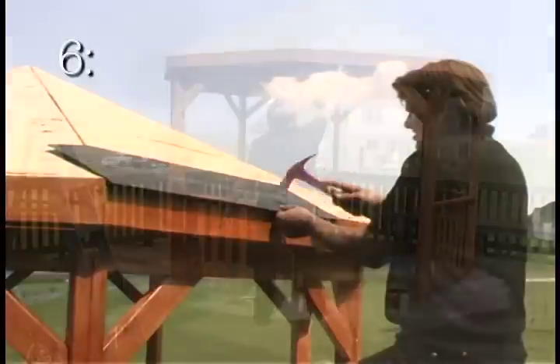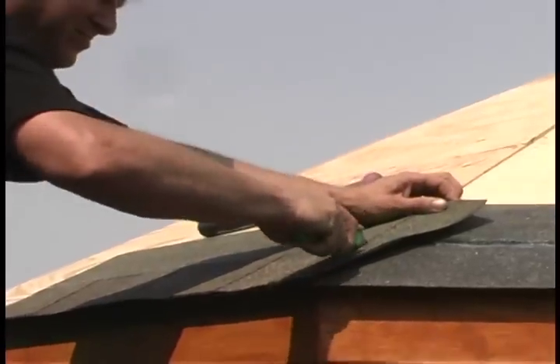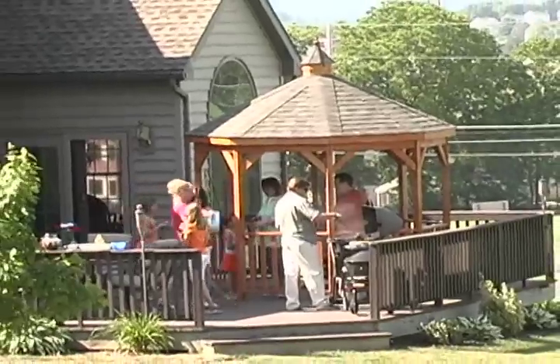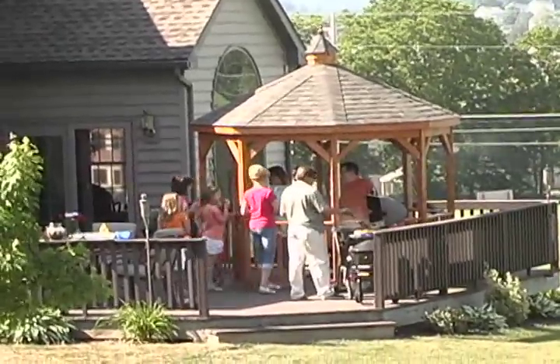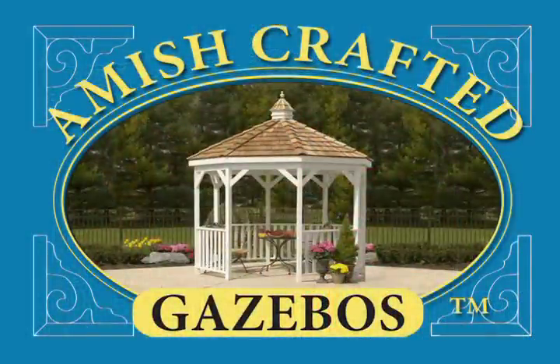Finally, roof your gazebo. Apply the shingles that match the roof of your home. Install your cupola, sit back, invite your neighbors, and enjoy outdoor living at its finest.